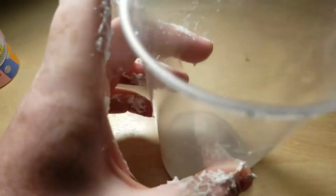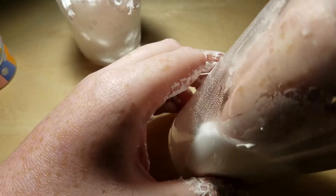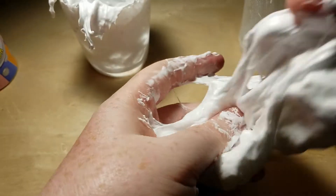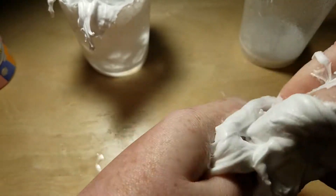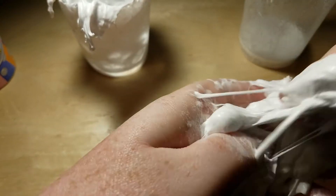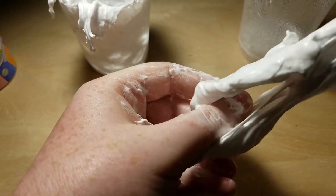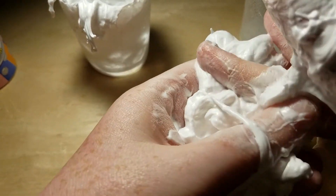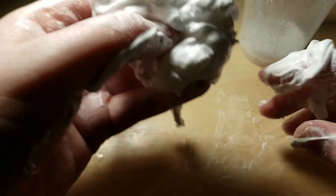I'm just gonna drop it in the baking soda mixture. Well, that might not have been a good thing. Because it activates with the shaving cream, but it seems to fall apart when you add the baking soda. Yeah, it's falling apart now. Very, very strange. This does not work very well.